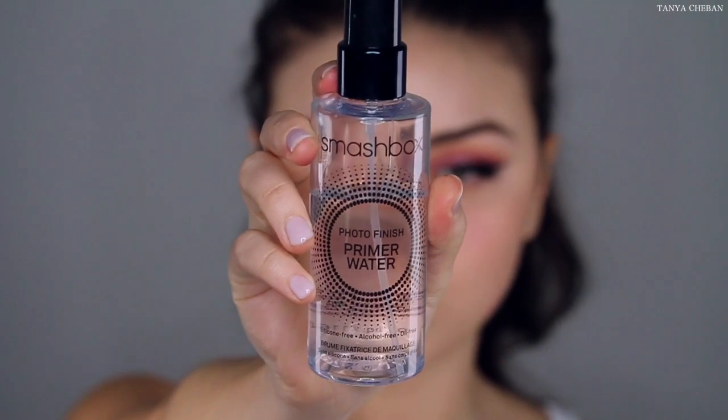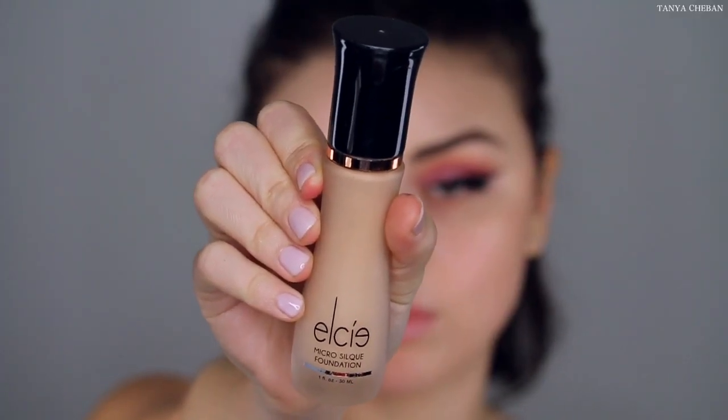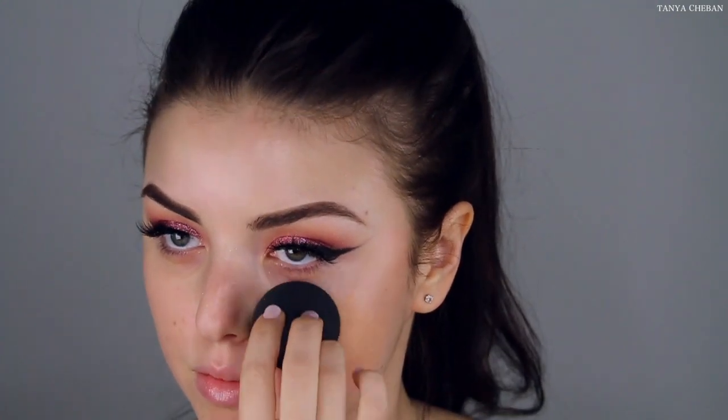I never got into this product, but I'm just going to use it today. This is the Smashbox Photo Finish Primer Water. And then I'm going to go in with this LC Micro Silk foundation. I am in the shade Vanilla.